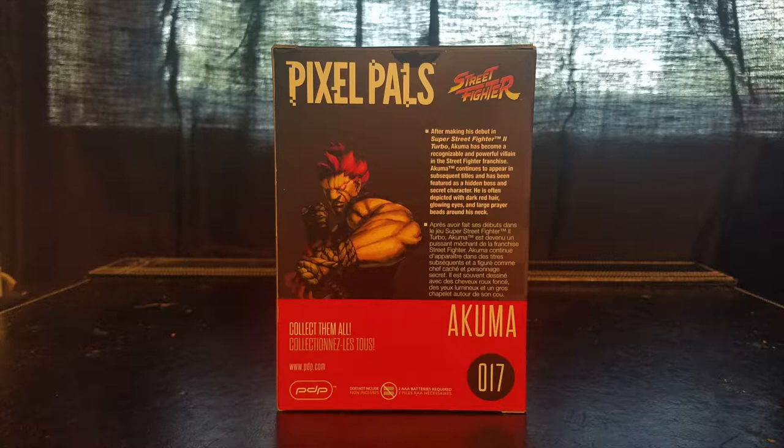I'm a huge Street Fighter 2 fan. I remember Akuma's debut in Super Street Fighter 2 Turbo — it was one of those cool things where you just had to play and master this character. Unlike Ken or Ryu, Akuma had his own moveset that was similar to theirs but unique in its own way, which just makes him super badass. I love the fact that this character has continued throughout the franchise — there are a lot of Street Fighter characters that have been dropped, but Akuma is so iconic he's never getting dropped.